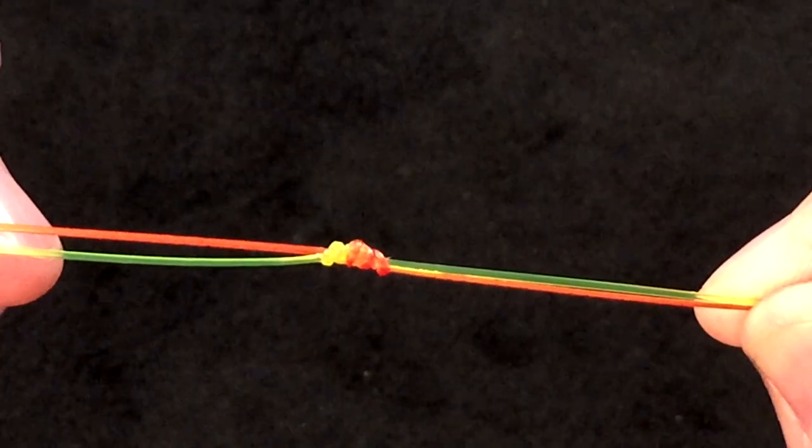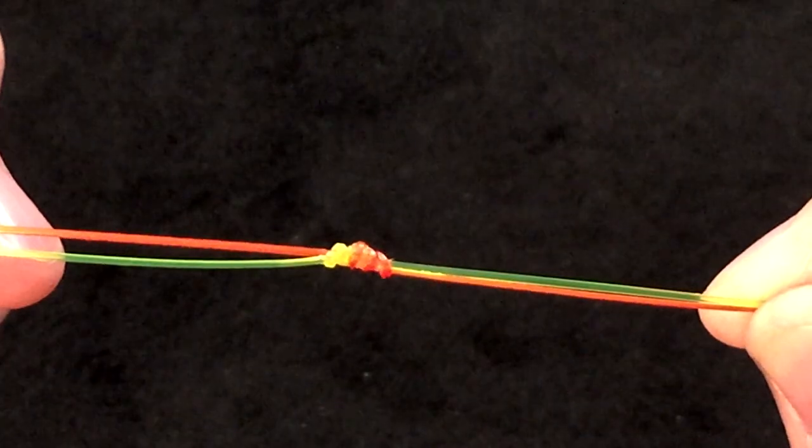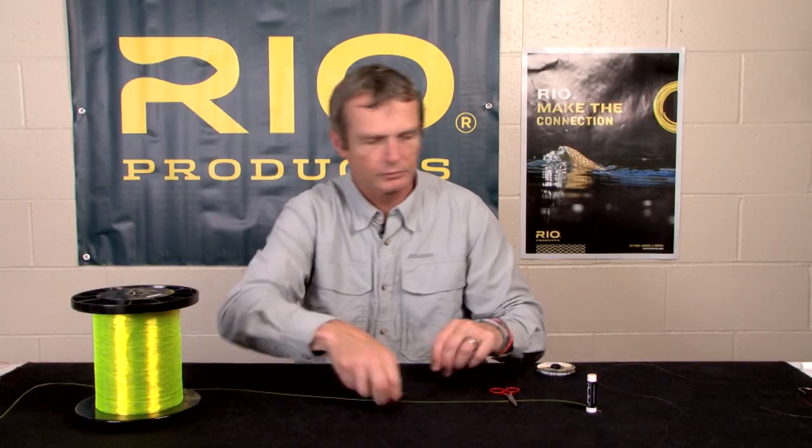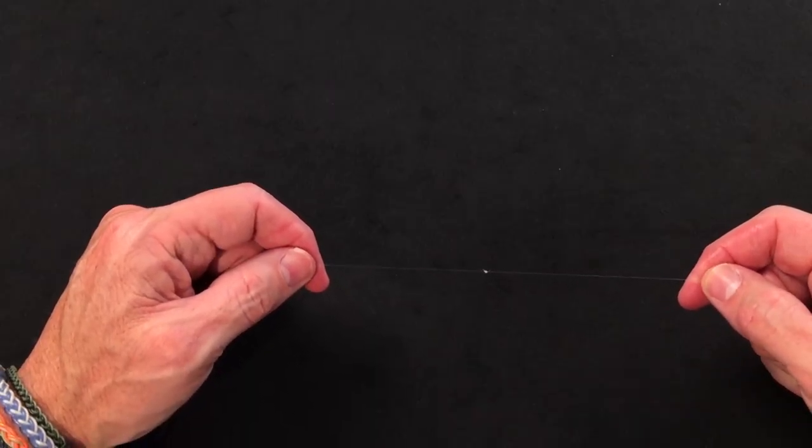And that is the uni jam knot — a great knot for joining two similar diameter materials together. Here it is shown in the red and yellow demo material, and also in the tippet material with the tag ends trimmed off. Hard to see from this distance, but it's a nice, neat, tidy joining knot.